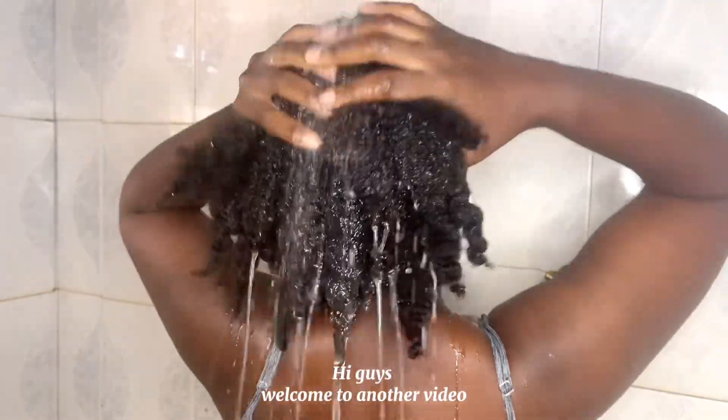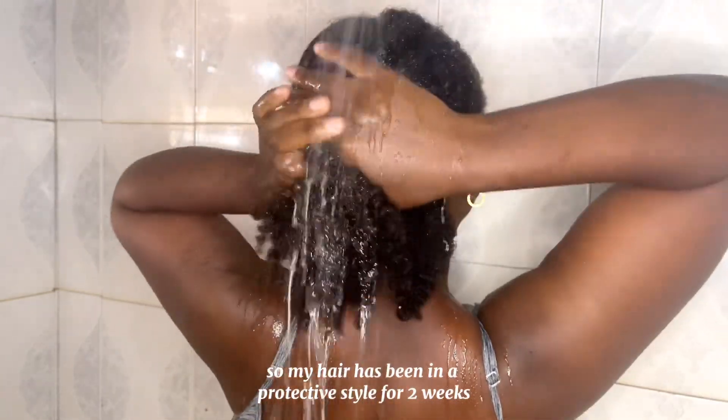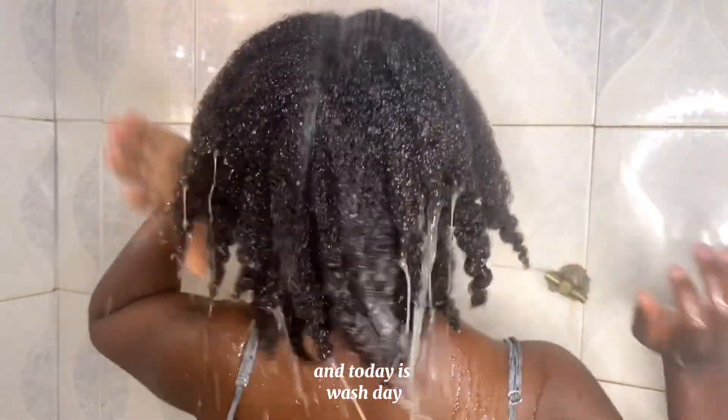Hi guys, welcome to another video. My hair has been in a protective style for two weeks and today is wash day.